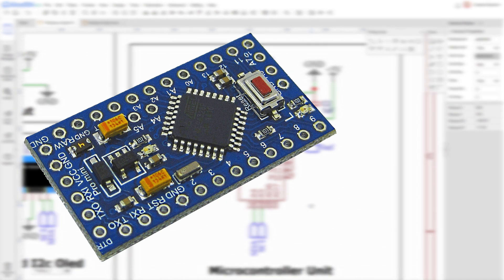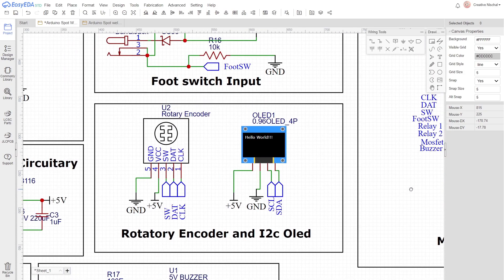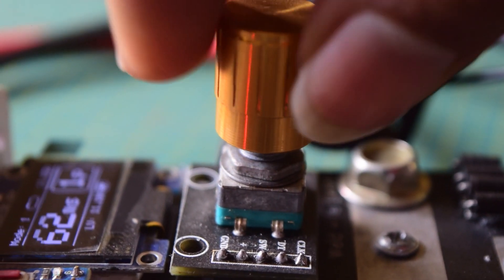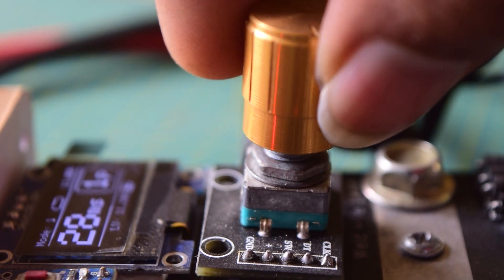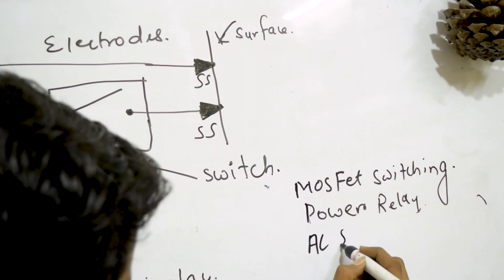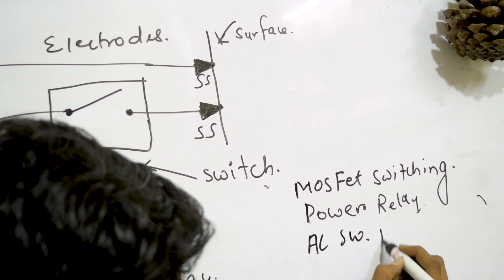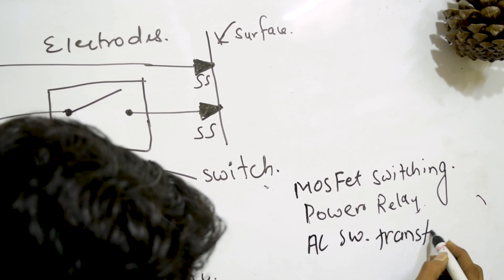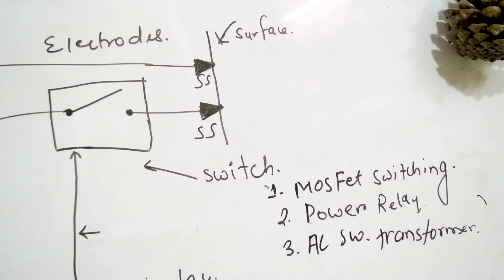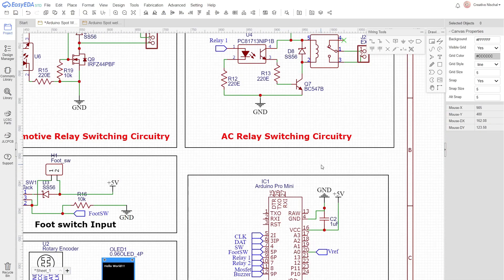For the microcontroller I chose an Arduino Pro Mini because of its compact size and easy programming. I also added a 0.96 inch OLED display — it is small and high resolution, where I can show all kinds of information. For the input method I opted for a rotary encoder because it is so satisfying to scroll and allows very fine control of settings. For the switch I had three options: a MOSFET bank, an automotive solenoid relay, or a small 12-volt relay to switch the primary side of a hacked microwave oven transformer.